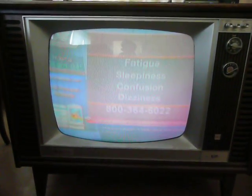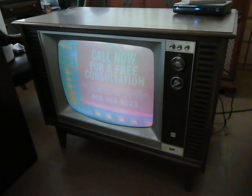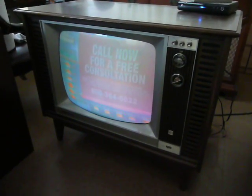It uses some oddball tubes in it. I saved the set because there's hardly any of these left. Emerson never had a good reputation, and this was kind of at the end of when National Union was building them.